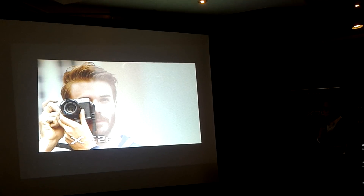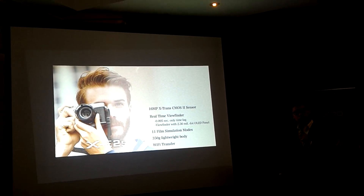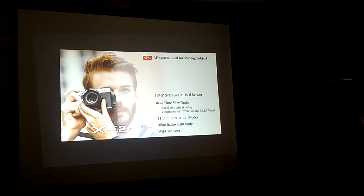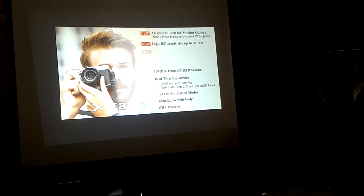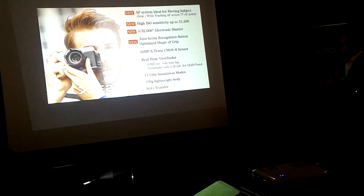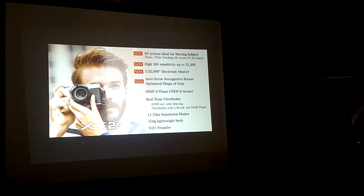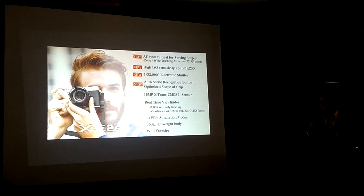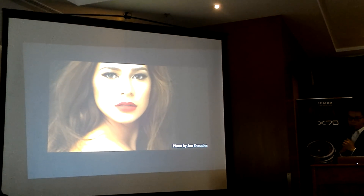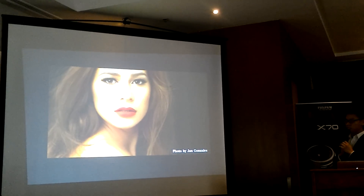We are introducing the XE2S with the latest firmware. In addition to existing XE2 features, the XE2S gets the new AF system, high ISO sensitivity up to 51,200, an electronic shutter, and auto scene recognition with an auto button on the back.